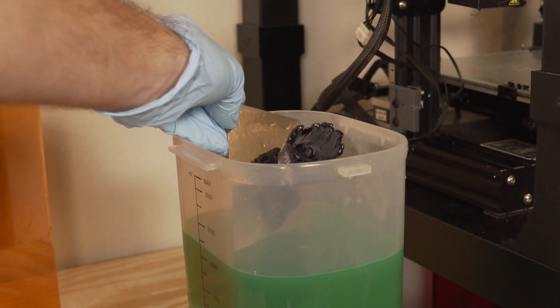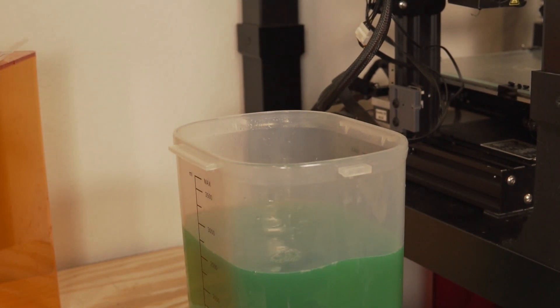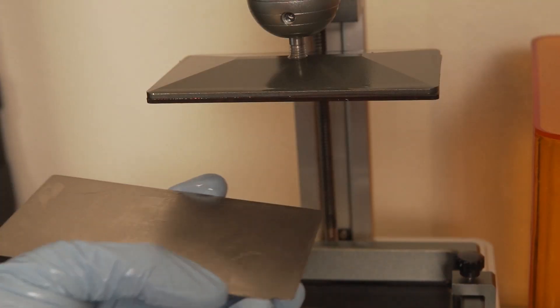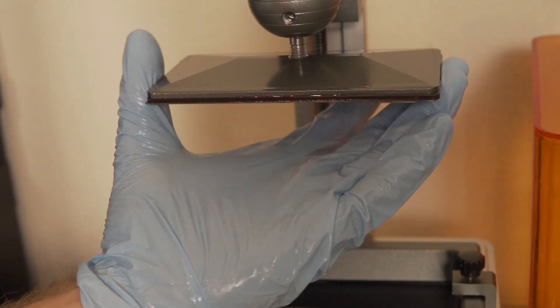The sweet thing about the double WhamBam system is that you can take the spring steel off with the printed part on it, throw it in your ultrasonic cleaner, and while it's cleaning, slap your second spring steel onto the magnetic base and hit print immediately — minimizing downtime. I can see this being really valuable for someone doing small batch production, a resin printing service, or a little web shop.